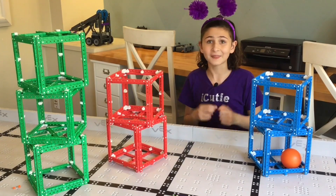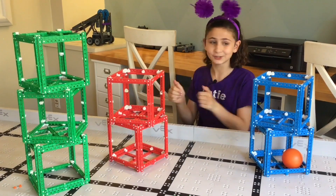So these are your cubes — there are seven of them: three green, two red, and two blue.